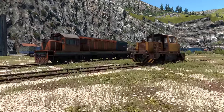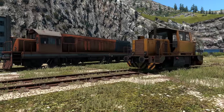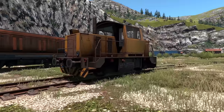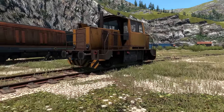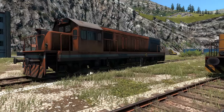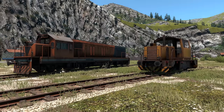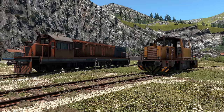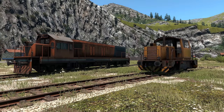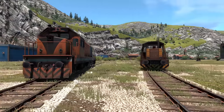Hi guys, Squall here and welcome to another Derail Valley Simulator video. In this video, we are going to look at the two diesel electric locomotives available in Derail Valley Sim. On the right, the yellow one, this is the DE2 — a two-axle diesel electric locomotive. And over here, the big boy, the DE6, the six-axle diesel electric locomotive. They both operate in a similar way, generate power similarly, and put that power down similarly, so I'll cover them both in the same video. We'll go through startup, shutdown, how to operate them, and the big differences between how they work in Derail Valley Simulator versus Derail Valley Overhaul.